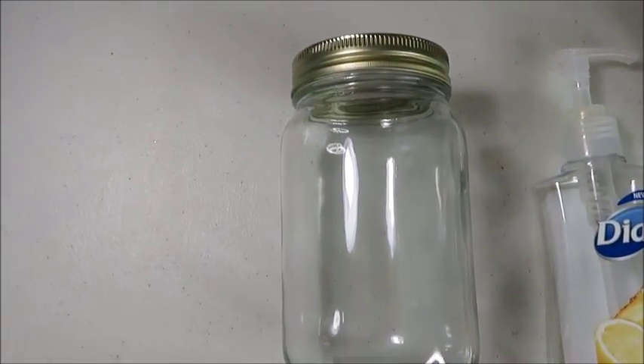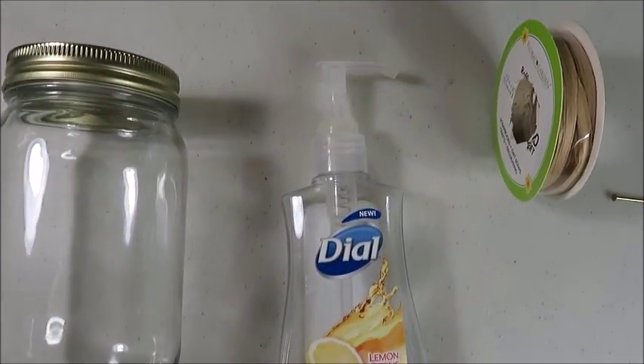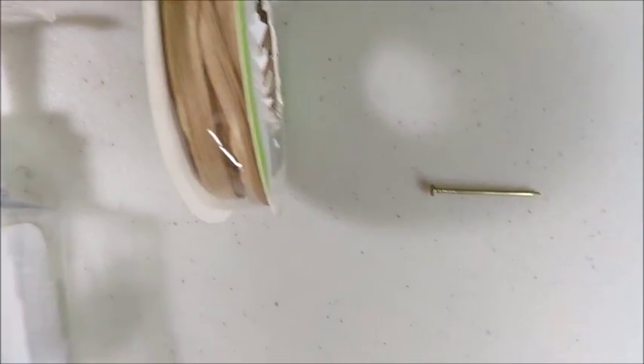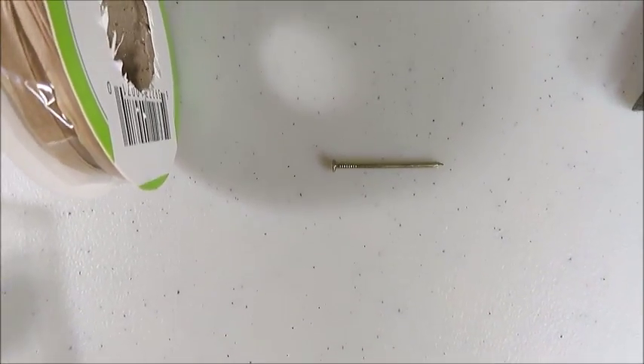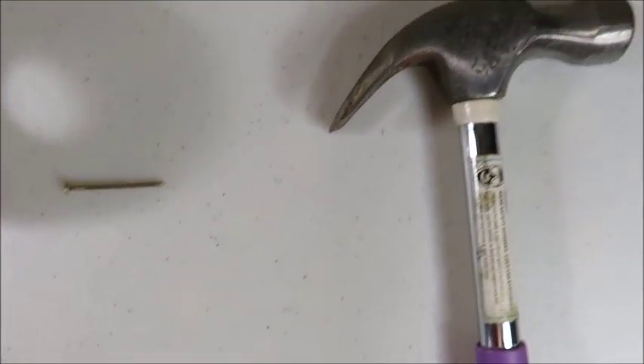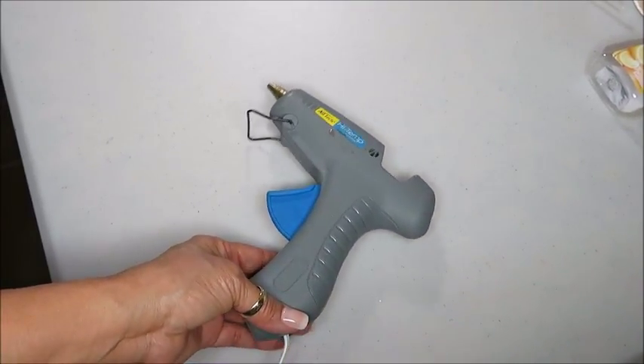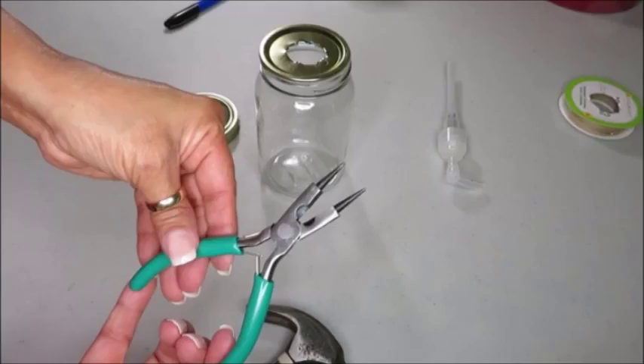The first item is this mason jar, this empty soap dispenser, some raffia ribbon, a nail, a hammer, a marker, a glue gun, and some needle nose pliers — or you can also use some wire cutters.